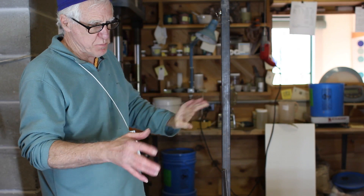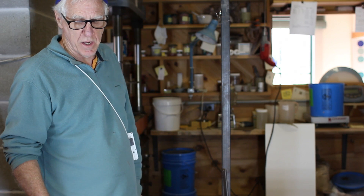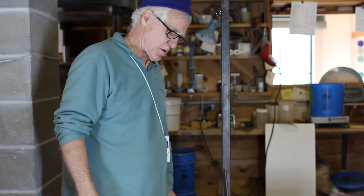So this is the reason I've gone to this much trouble to do this. Otherwise, you'd have to mix the clay and let it sit around for a year and then you could use it. Well, that's not a very efficient way to do it.